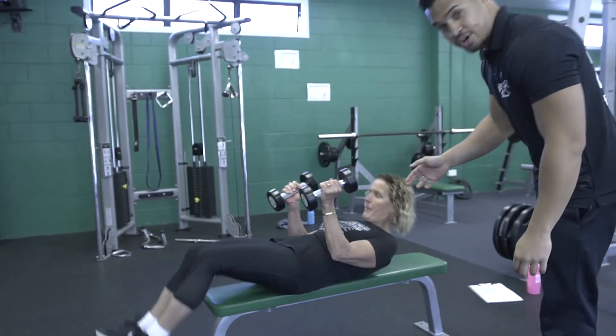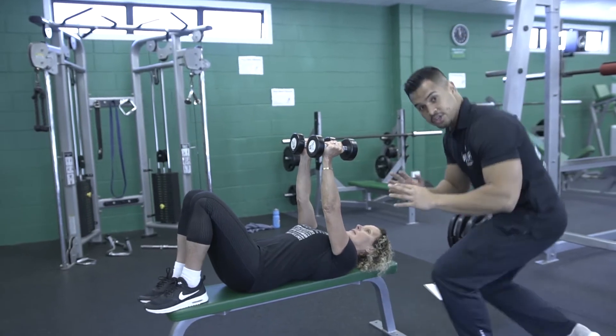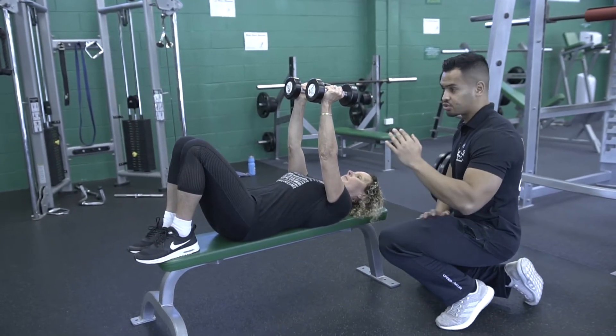Get to your second exercise, the lying tricep extension. So just a pair of dumbbells. Same thing as well, you're not going to be moving your elbows at all. So just try to keep it straight.